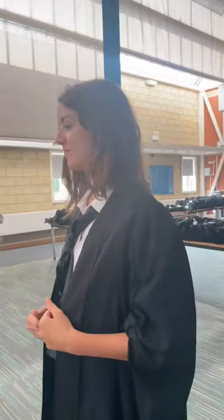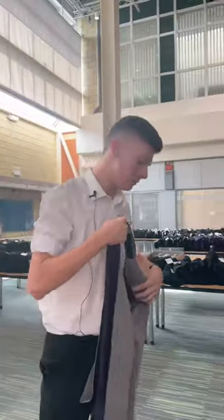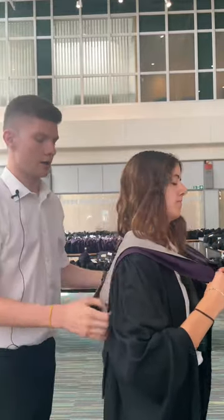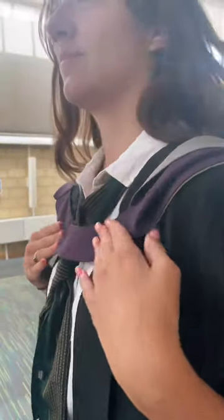So the first thing you want to do is put this gown on. You want to wear it like a big coat. Then for your hood, if you face away from me for a second, I'm going to put this over your head. If you grab it, you'll see on the bottom there are these two velcro pads here, and they'll line up with one on each side of your gown. Match those up and stick them down.